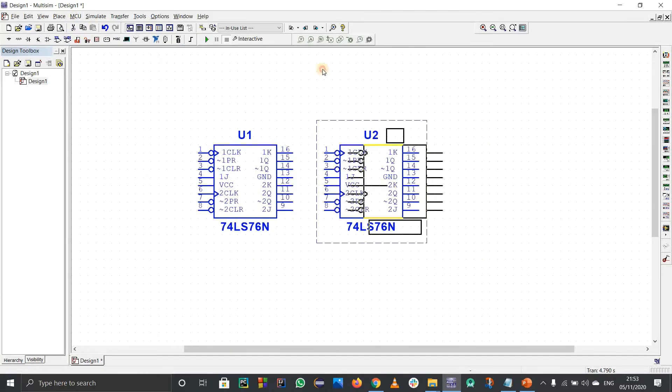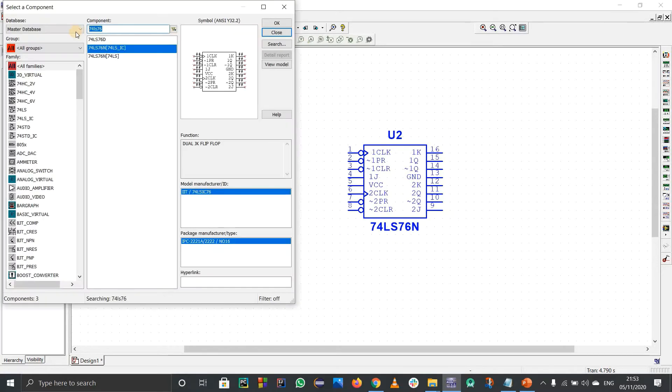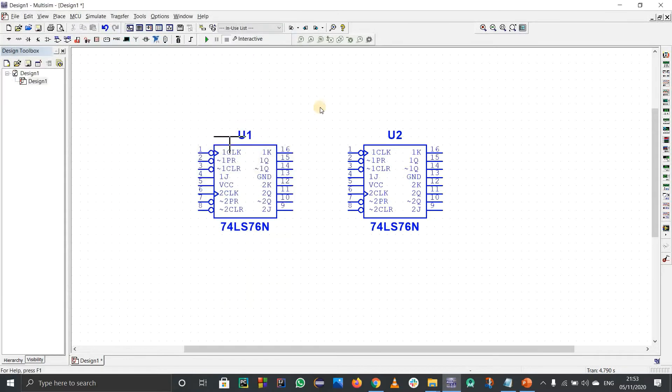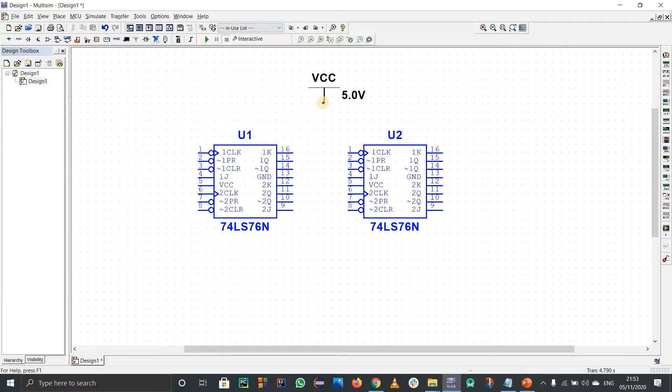Let's do the easy things first. I'll shift it a bit to the right side. VCC is the easiest thing to connect first — we often forget to connect it. So let's connect VCC of this IC and again VCC of this IC, so all the ICs are working fine.